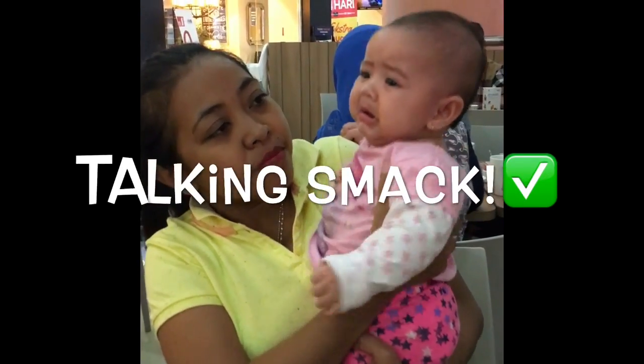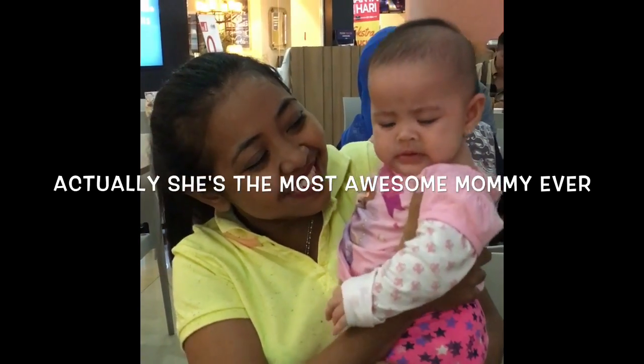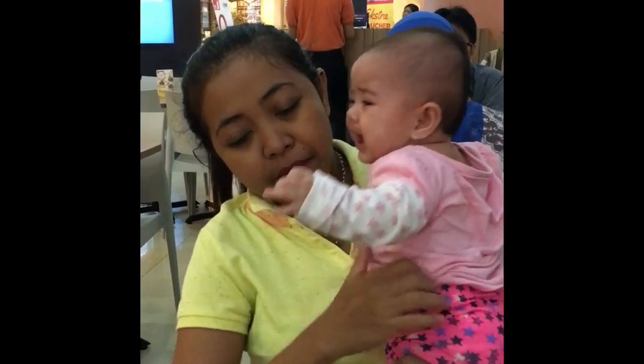Mommy is not as cool as daddy, alright? It's okay, just give her a chance. I am the man. Pito, just give mommy a chance — she's not as cool as your daddy, but it's okay.